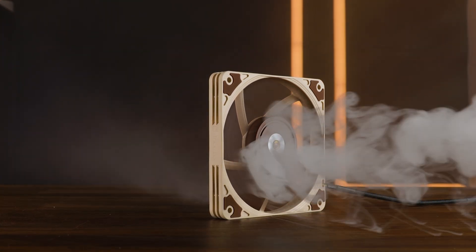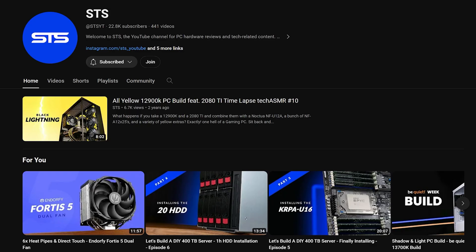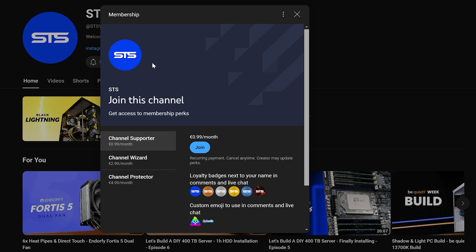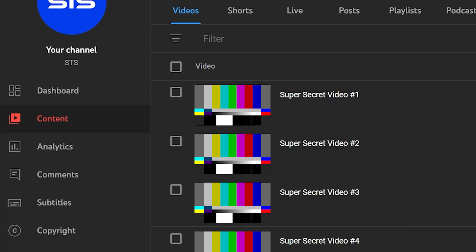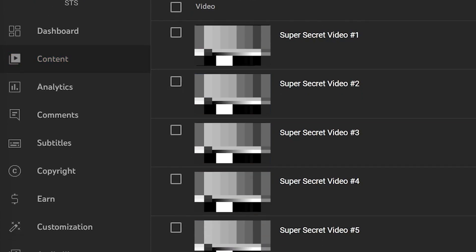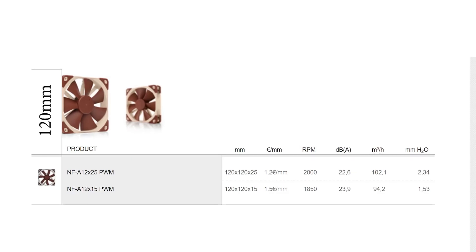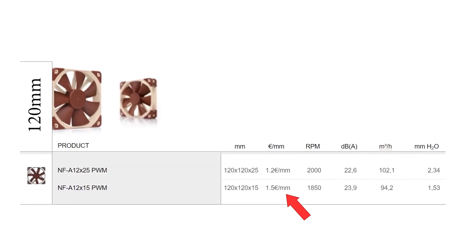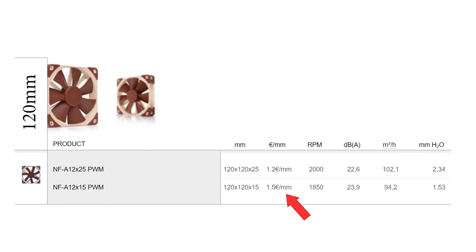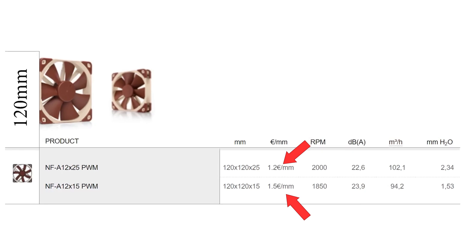This should be all for Noctua and their NF-A12X15 in its glorious brown color scheme. A huge thank you to Noctua for sending it over. We have a Discord server, so if you want to join, the link is down below. We also have channel membership — if you're planning to sell your soul for an OG poop emoji, that's one way to go. Otherwise, I'm releasing content to all members two or three weeks in advance, except for NDA stuff. The income will not only keep the channel afloat but will also help develop a new price specification for fans — because at 1.5 euros per millimeter, the A12X15 is much more expensive than the 1.2 euros per millimeter that the X25 costs, and Noctua should work on that.